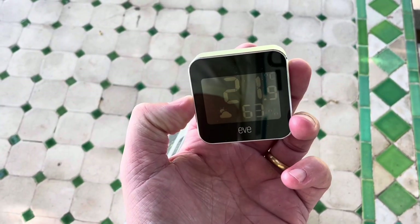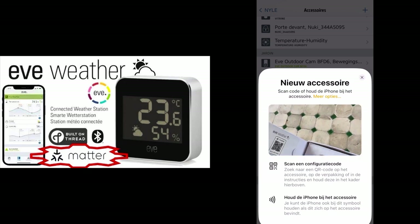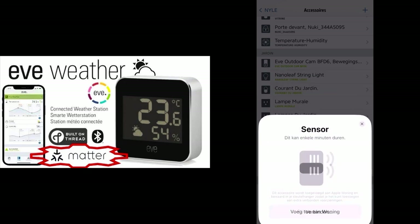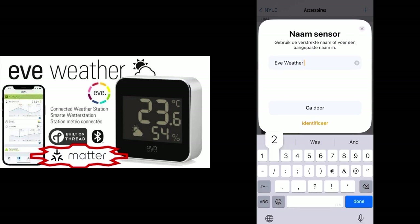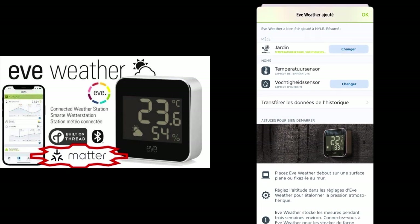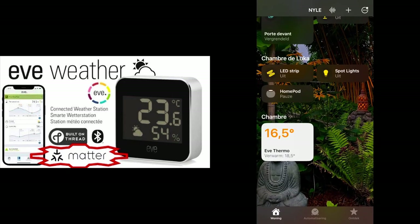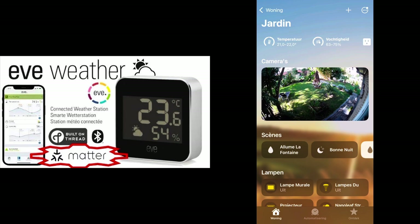Now I only have to add it with the Eve application and we're all done. We go to the Eve application, add an accessory, and scan the Matter code. Now it's in the garden — as I have two, I'll name it accordingly. Here you can see the temperature: 21 to 22 degrees.